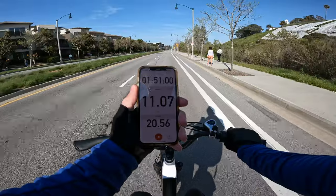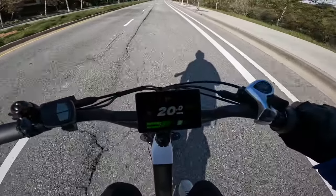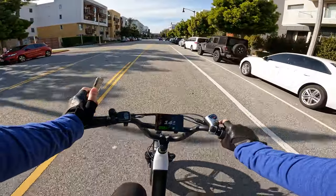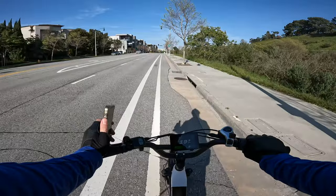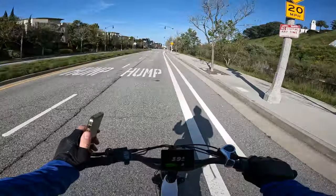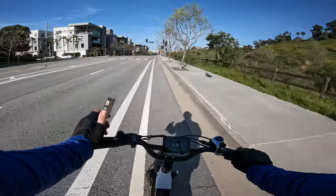I did 20.5 miles, almost two hours of riding time, and we're at 25% battery remaining. That was with basically no pedaling, weighing 200 pounds, and riding pretty much wide open throttle at around 20 miles an hour for a huge portion of the ride. I highly recommend you watch my Bandit X-Trail Pro review when it comes out. If you enjoyed the video, give me a thumbs up, drop a comment with any questions you have. Thanks for watching — catch you next time.